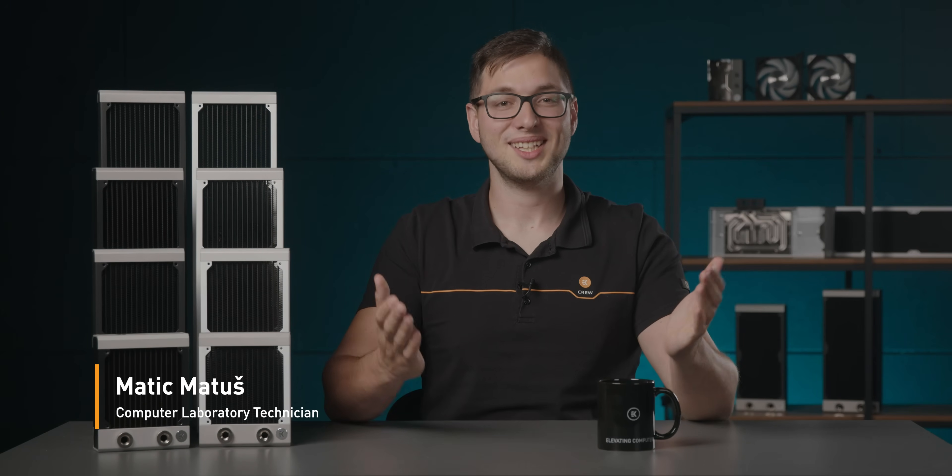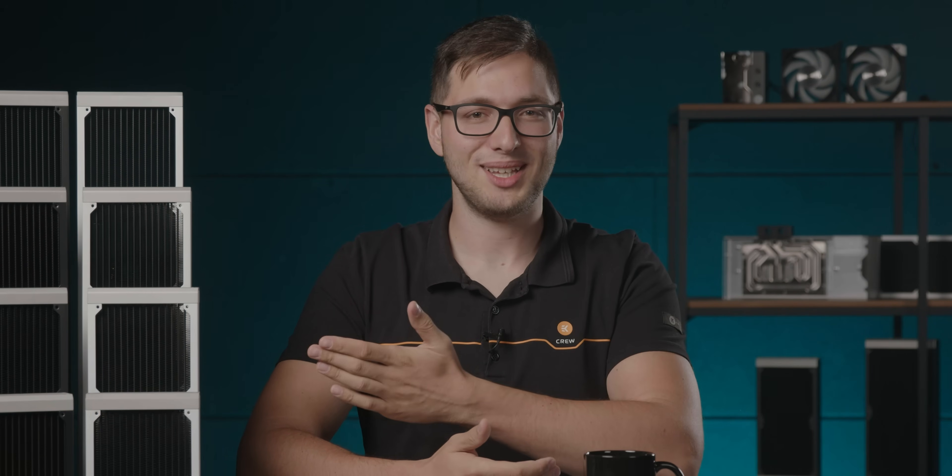Hello there, my name is Matiz and I'd like to welcome you to yet another product showcase video. Today we're talking about the newly released EK Quantum Surface Radiators.